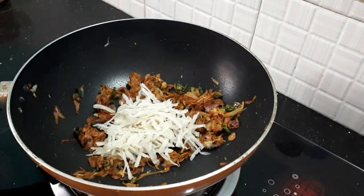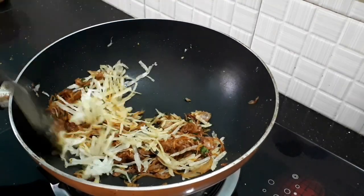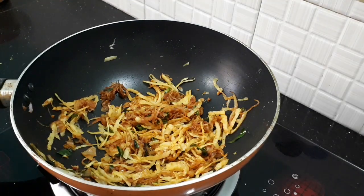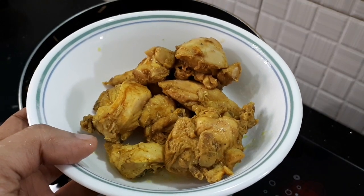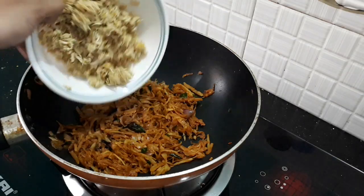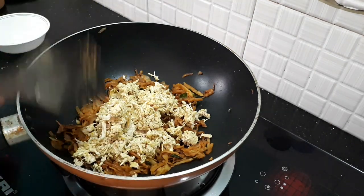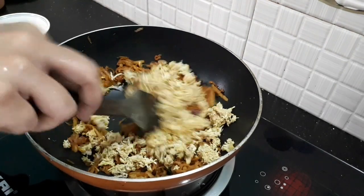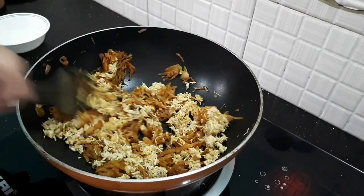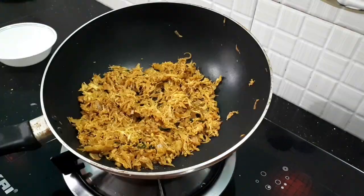Now we will take the chicken. I will make chicken chili. We will be able to cook it in the middle of the bowl. We will cook it in the jar and in the chicken for 3 minutes.